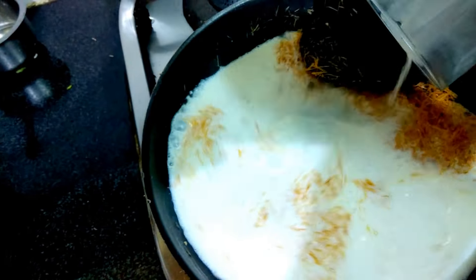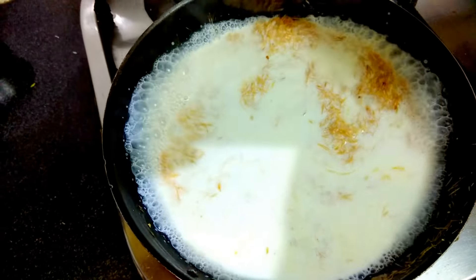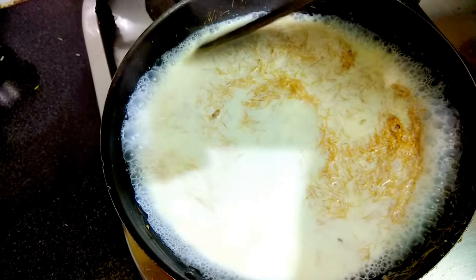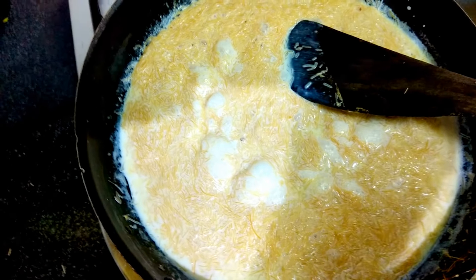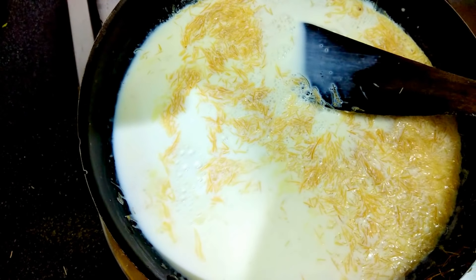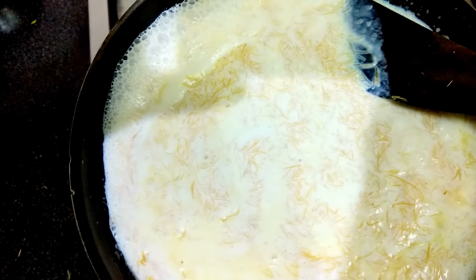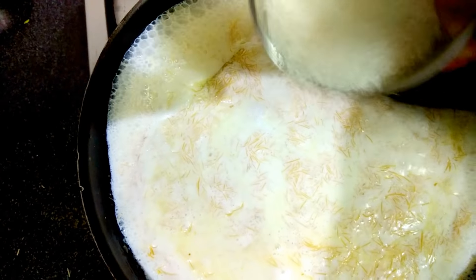I'll add one glass of milk — this is whole milk I'm using — and boil it for a few minutes. Now it's boiling. I'll add another glass of milk. Total two glasses of milk. Now it has started boiling, and I'm adding one-fourth cup of sugar.